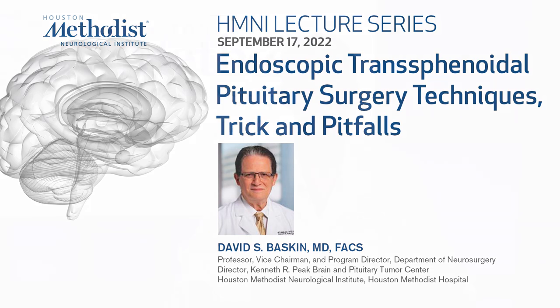Hello, I'm Dr. David Baskin. I'm the Professor, Vice-Chairman, and Program Director at Houston Methodist Department of Neurosurgery. Today I'm going to talk to you about endoscopic transsphenoidal surgery. I've had the good fortune to operate on over 5,000 patients, and I wanted to talk to you about a few tricks of the trade that I've learned along the way.